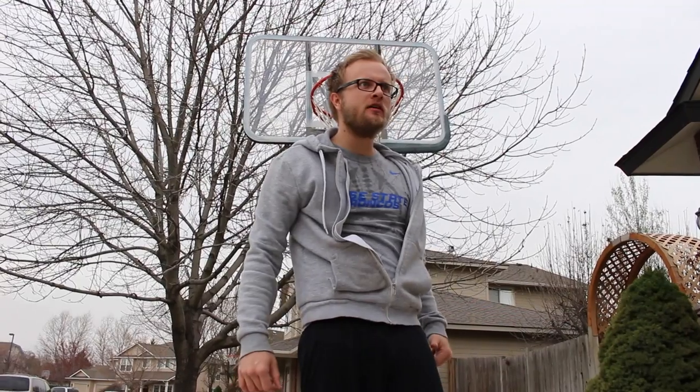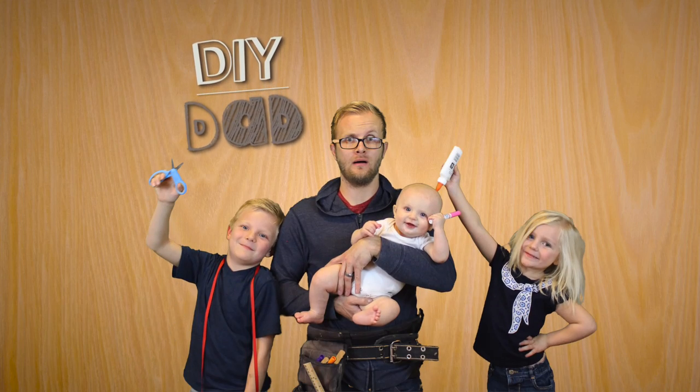Hi, my name's Eric and I'm the DIY Dad. In honor of March Madness, we are going to be making a fun DIY food that you can serve at all of your basketball game parties, or you can just eat them because they're probably going to be amazingly delicious.